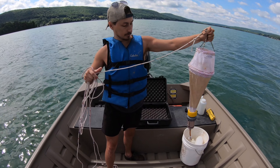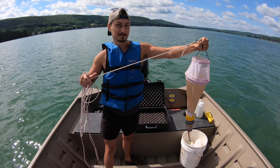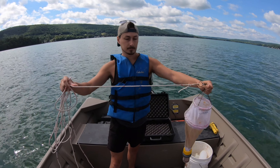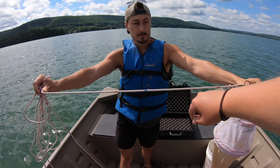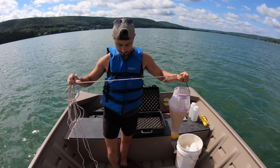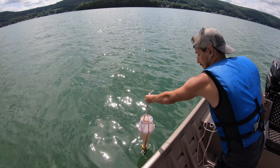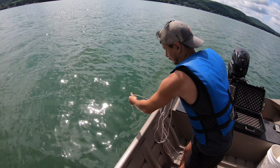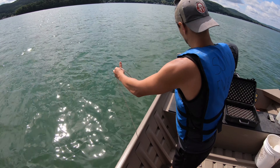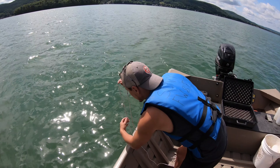We just did our water quality monitoring with our YSI and determined the thermocline. Matt's going to send this net down and we're going to do a vertical tow off the side of the boat. There are increments on the line — red marks are feet and blue marks are half meters. Today we're doing ours in feet. Matt's going to lower it down to where our thermocline was and do a vertical tow up. It's a little windy, so sometimes it goes underneath the boat. He's going to go right to the water's edge and then pull it up, bringing all the line into the boat.